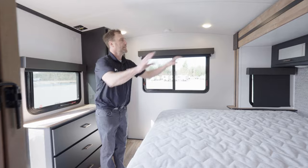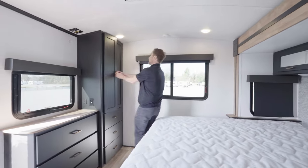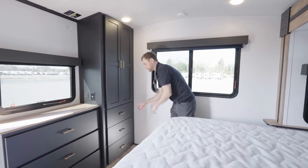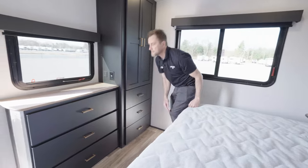King-size bed. Three overhead mirrored cabinets. Closet. Three drawers with full drawer extensions — all drawers in this camper have full drawer extensions.